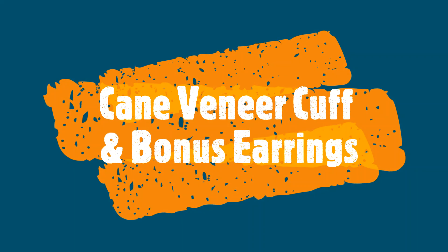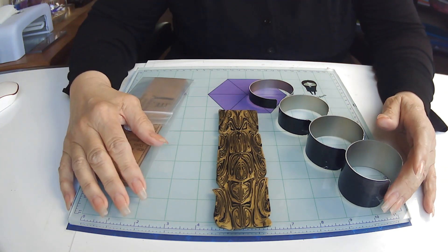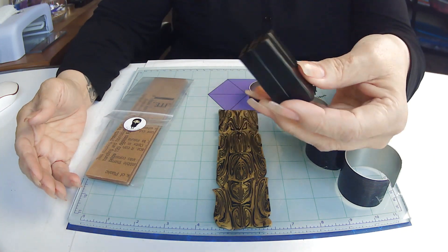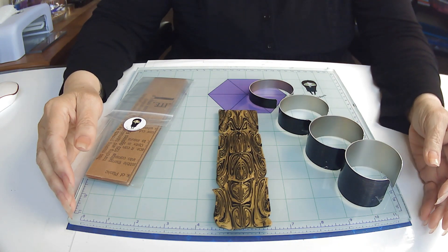Greetings my friends and welcome to Cane Veneer Cuff and Bonus Earrings brought to you by tinypandora.com. I've been totally looking forward to this because I wanted to use that cane that we made last week. So I'm making a knife cuff bracelet from it, and I had enough left to make you some earrings too. I thought that would be fun.